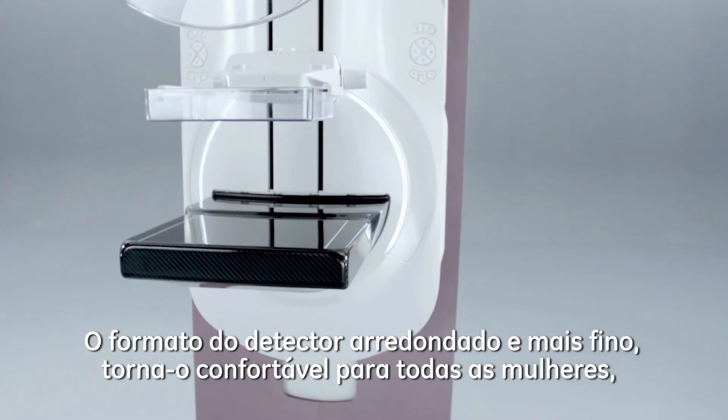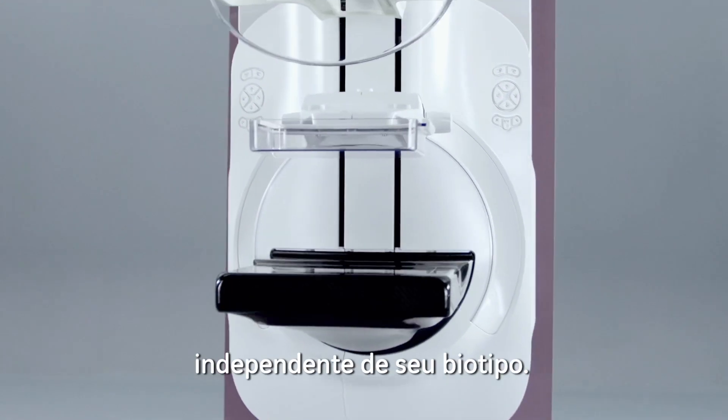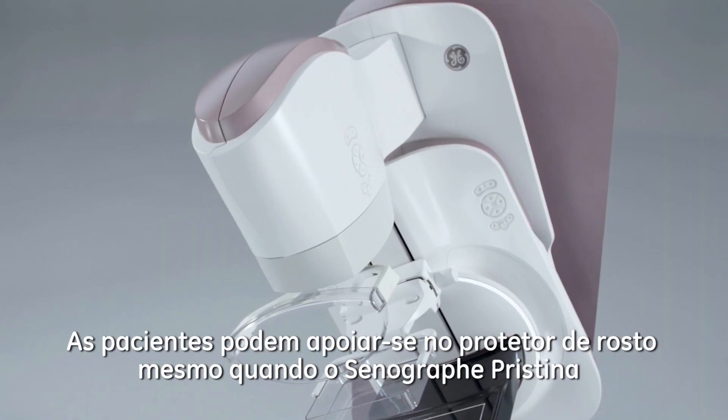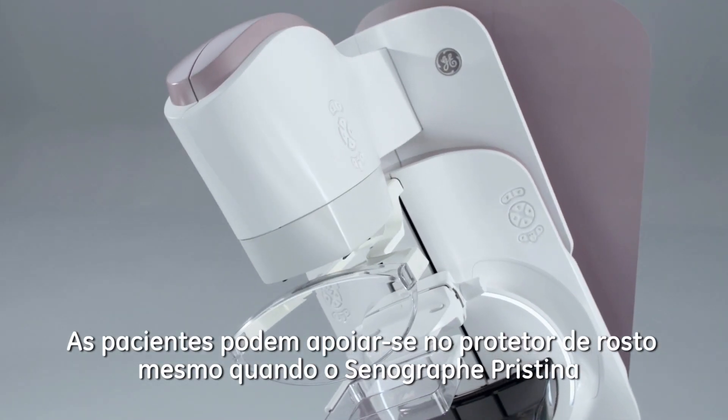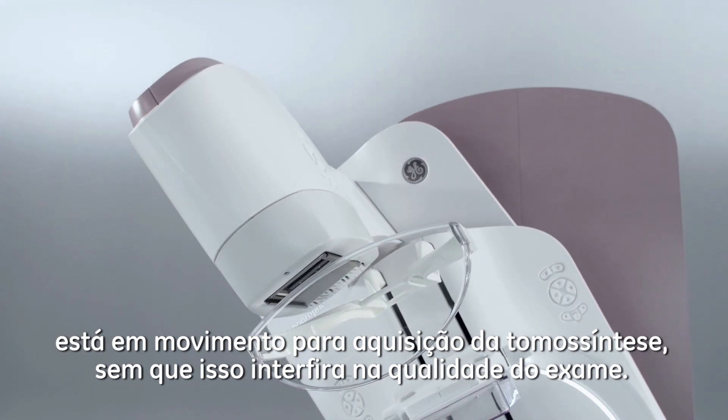The design of the breast support featuring rounded corners and a very thin breast support make it comfortable for any woman. Patients can lean on the universal face shield even when SeneGraph Pristina is moving for a tomosynthesis acquisition.